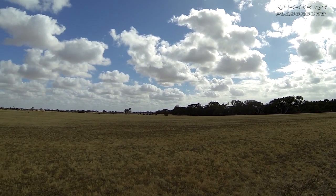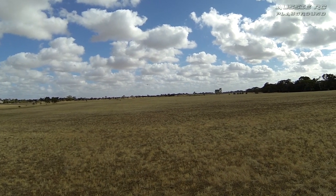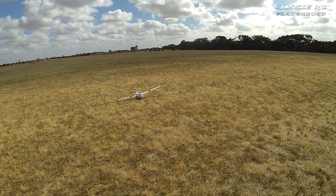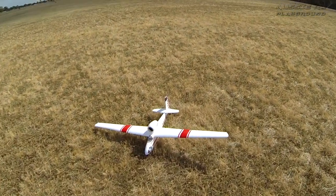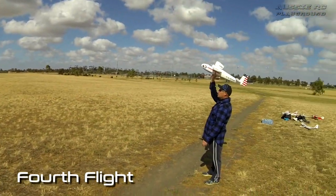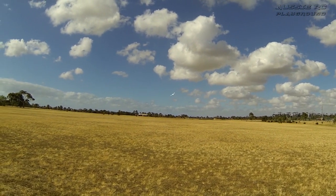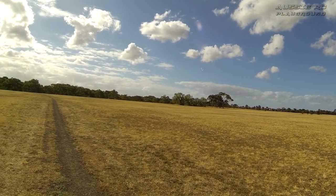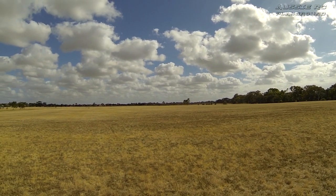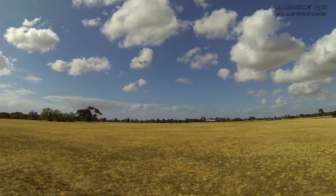Even though I've got a bit of down trim, it still wants to lift. Here she comes — nice and steady. Beautiful. Let's adjust this quickly and get it back in the air. Fourth launch, just straight out that way. Just one full turn on the clevis and now I can go full speed without having too much climb — that's better. Look at that, very nice.